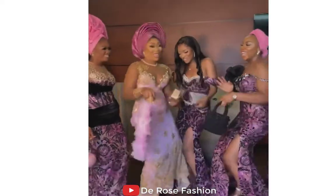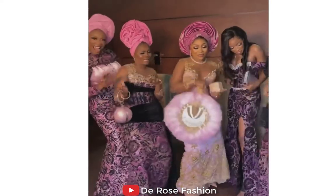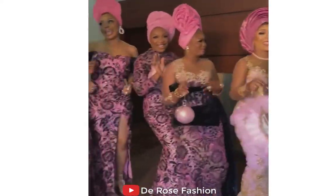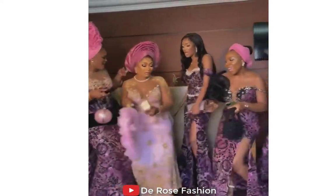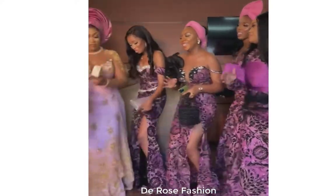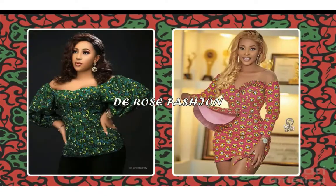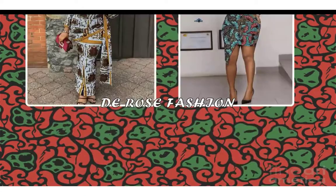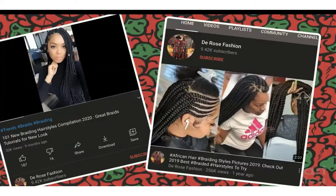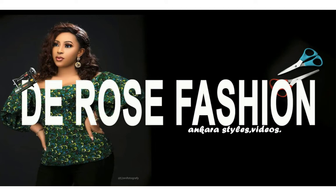If you are looking for inspiration on how to look with your girls, here is another masterpiece for you — save the video and show it to your girls. I really appreciate your love on this channel. Thank you for watching, supporting, and sharing. Please subscribe and turn on notifications so you'll be the first to see my next video. God bless you. Bye for now, and I'll drop new videos for you next week. Thank you!